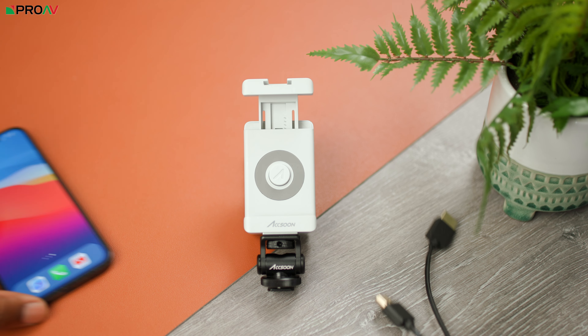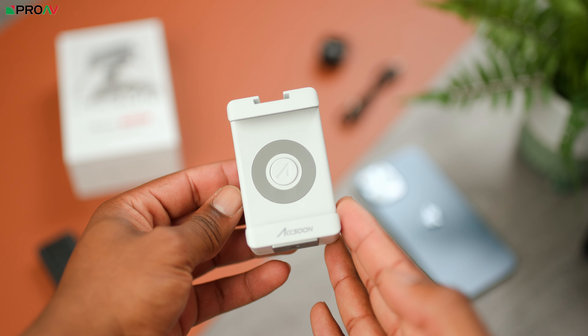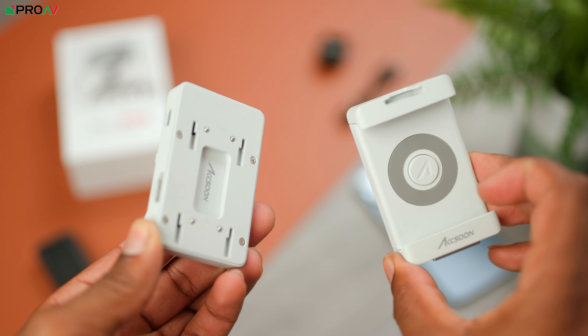This is the Accsoon SeeMo, a new device that allows you to monitor, record and live stream from your camera directly to your iOS device. Now this is something that seems like it should be simple, especially the monitoring side of things, but it's actually been quite difficult to do. Most cameras have a Wi-Fi app, but we all know what using those are like. And with Android there's been some workarounds, but they can be quite fiddly, and there hasn't been anything for iOS. So that's where this comes in.